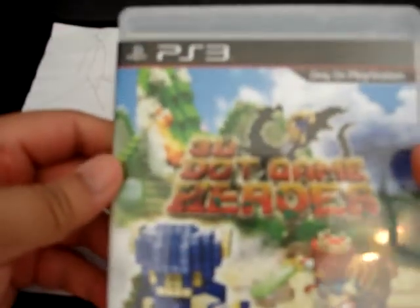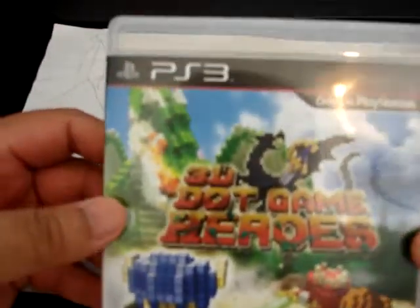The third and final package is a game I've been looking for for a while, until I managed to find it quite cheap on eBay. And that's 3D Game Heroes for the PS3.